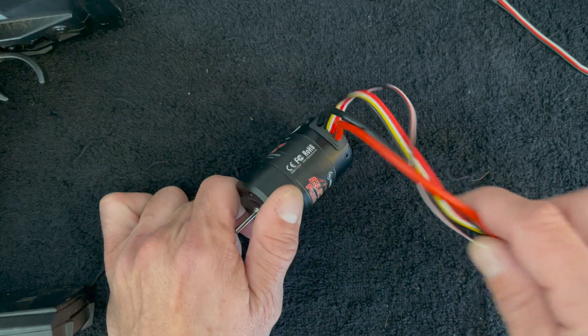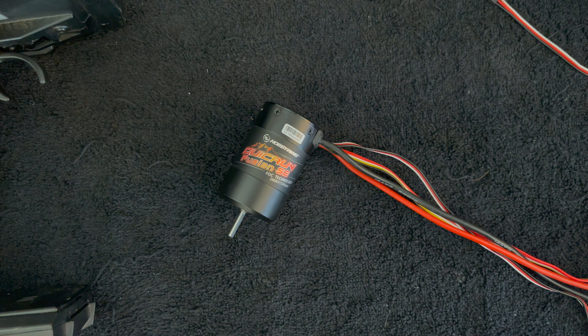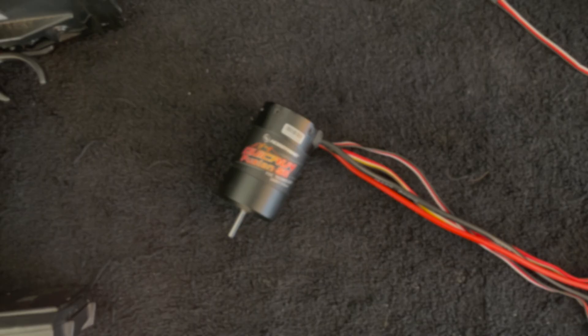The Fusion SE is rated for two-cell to three-cell. It has a switching BEC inside, which means you shouldn't really need an external BEC for what this does. The BEC is 6 volts or 7.4 volts, and it is rated at 4 amps as standard.